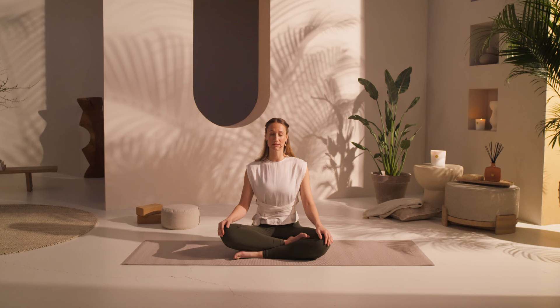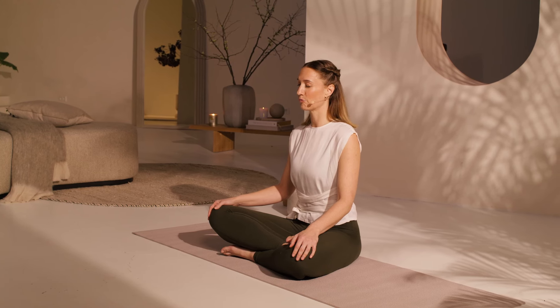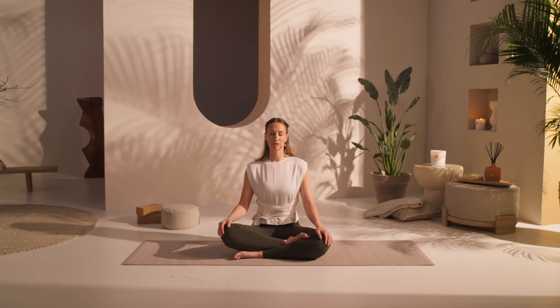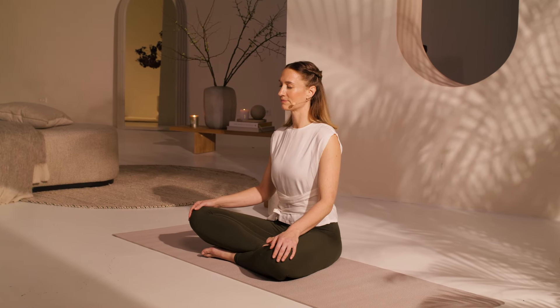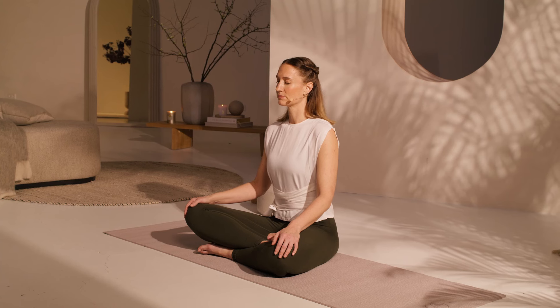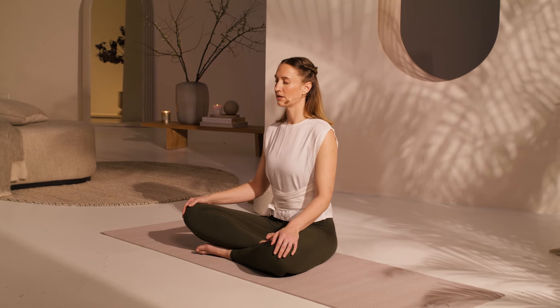Just gently coming to a seated posture, closing your eyes. Taking the first few minutes of our practice to feel your body, to connect to your breath. Begin to lengthen gently the duration of your inhale, and lengthen gently the duration of your exhale. Coming to a nice, deep, slow, and steady breath. Take your time. Sometimes it takes a few breaths to find a long rhythm of the breathing. There's no hurry.